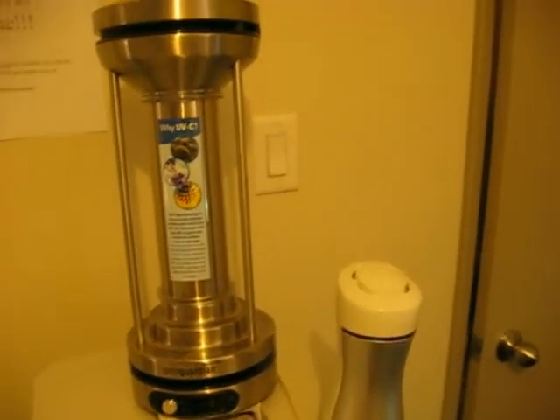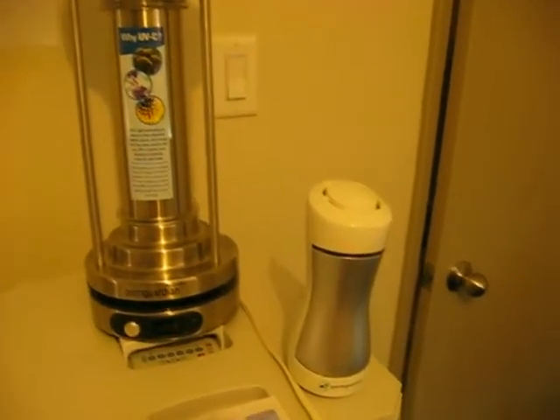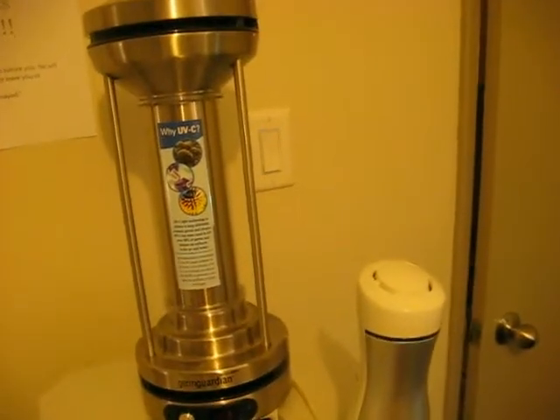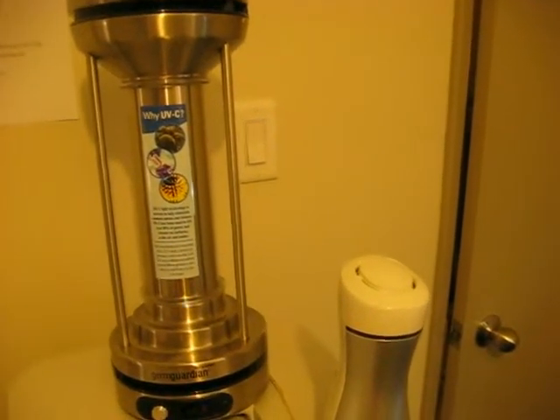Making this video showing you the different UVC ultraviolet air sterilizers that I use as part of my air cleaning. These units do not remove particulate matter the way HEPA filters do. They are designed to kill viruses and bacteria in the air that pass through them.